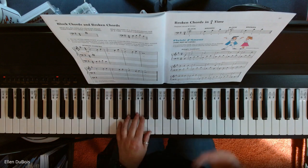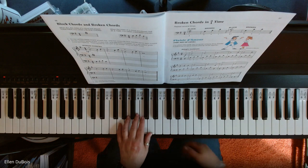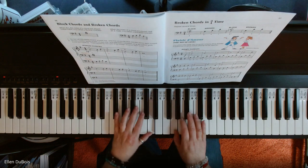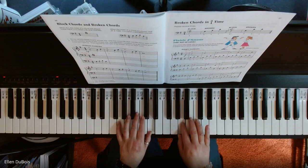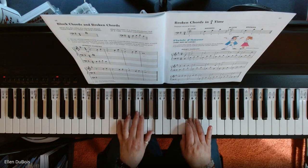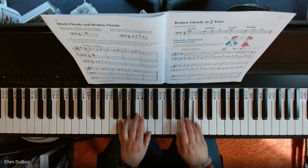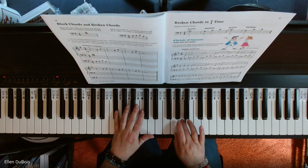And here is how The Joy of Love, or Plaisir d'Amour, goes.